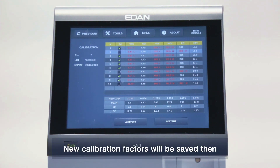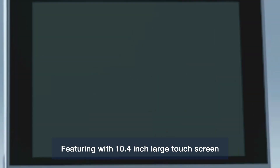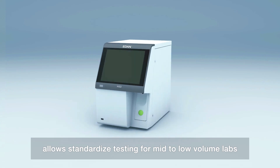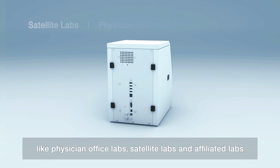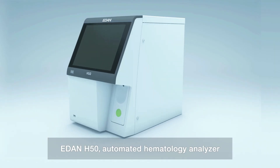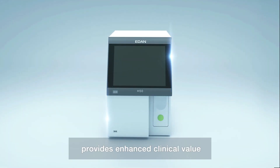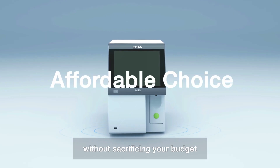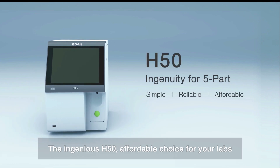Featuring a 10.4-inch large touchscreen with integrated IPU, a 50.6-microliter sample volume allows standardized testing for mid to low volume labs, like physician office labs, satellite labs, and affiliated labs. EDEN H50 automatic hematology analyzer provides enhanced clinical value and improved operational efficiencies without sacrificing your budget. The ingenious H50 — an affordable choice for your lab.